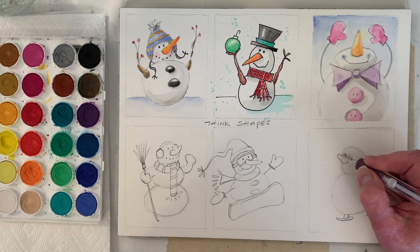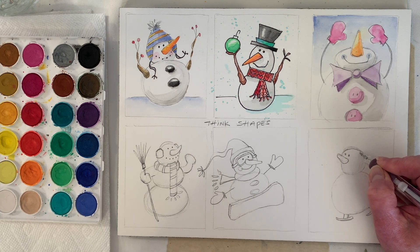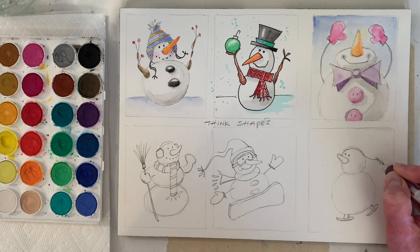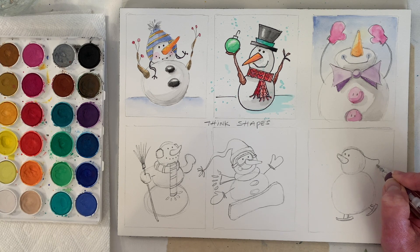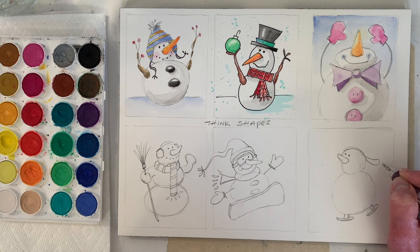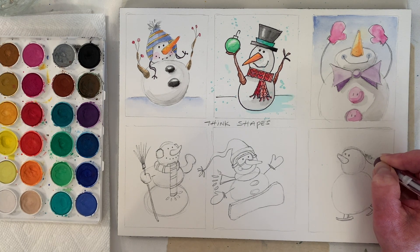Let's do the hat. Start off with a curve — just kind of follow the head there — and then if it flips out and curves and then it's going to flip in, and then maybe a little tie string. This would come up — we're going to make like an arch almost.